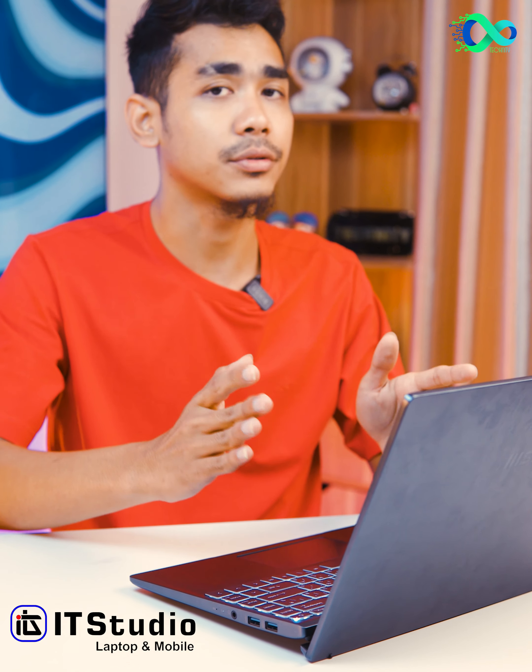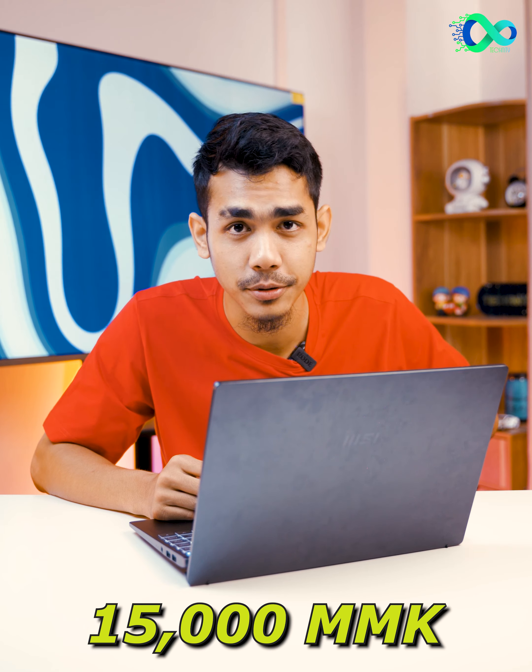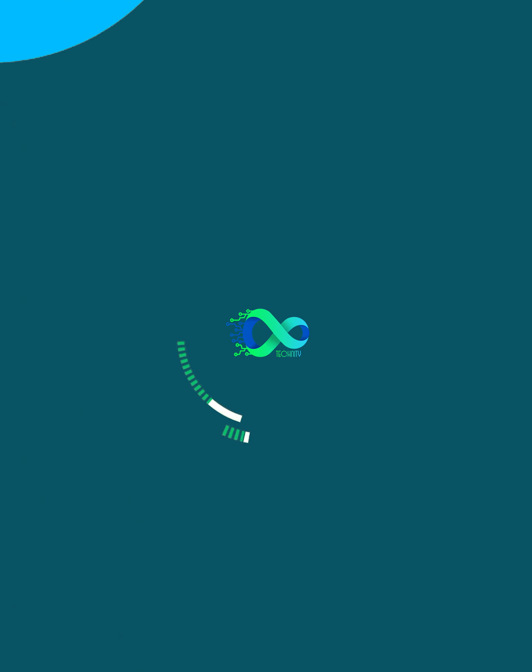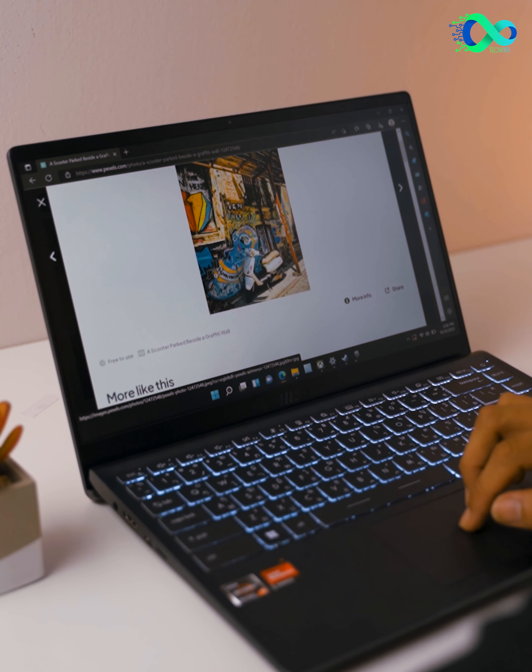MSI is an office laptop experience with many developed ideas. It's very easy to use with a laptop. Man 3 really does have different features. The weight is 1.3 kilos.